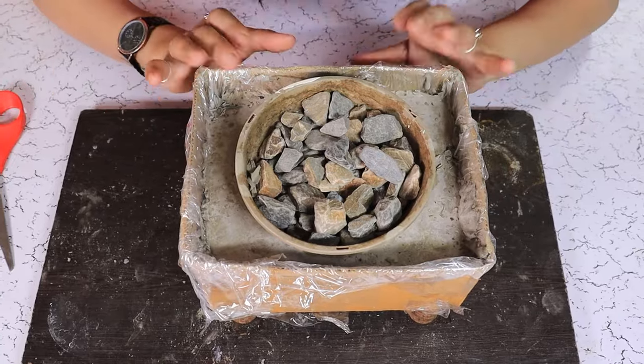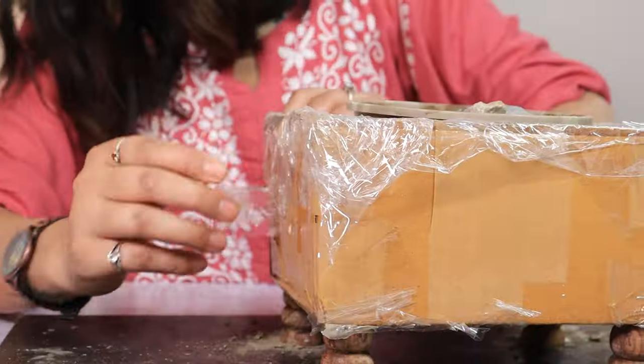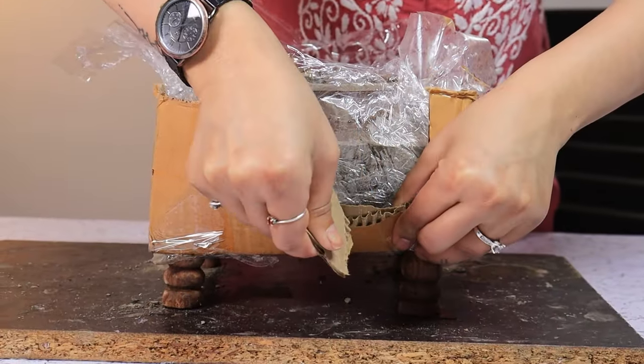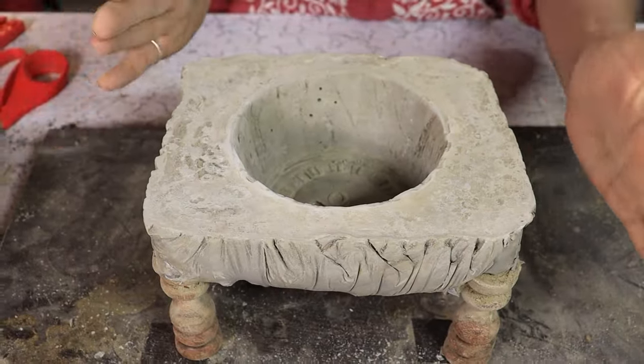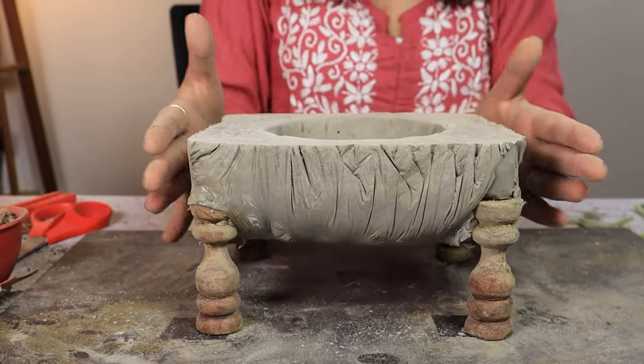Our concrete planter seems to have dried up so let's take it out. Our planter is out — it's the weirdest looking thing but we'll make it work.